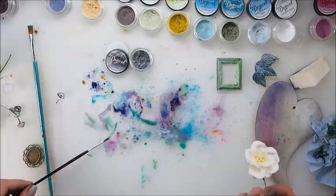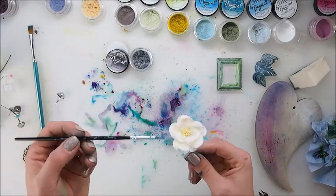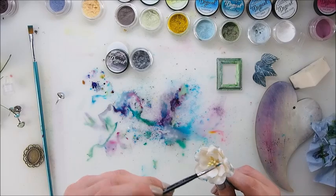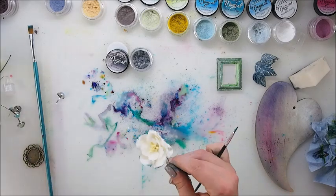Here is another example. I used the same technique but I will concentrate on the outside more than the inside. I am gently painting the sides of the flower only and spraying the pigment with water.